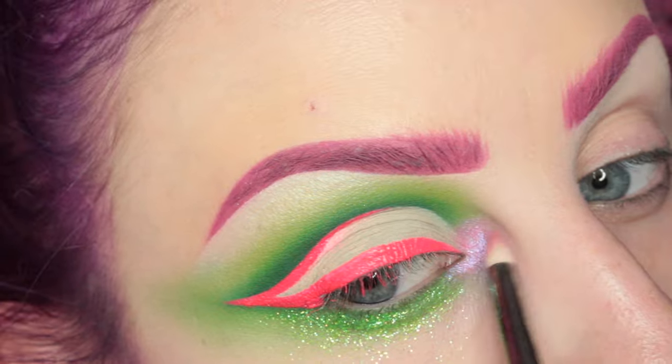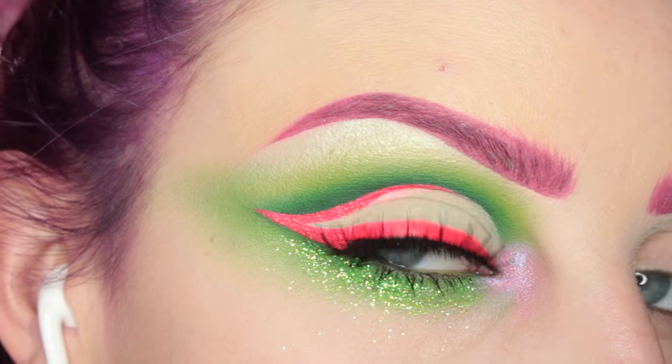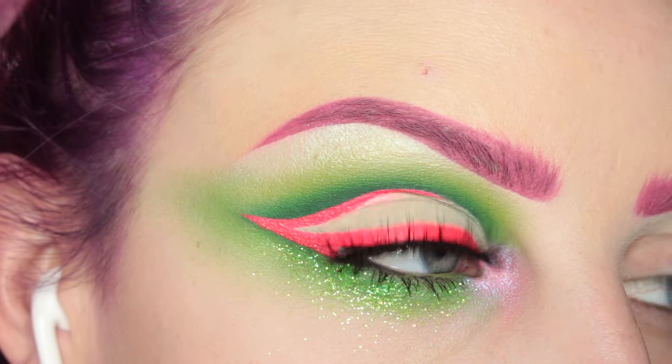I didn't get a shot of this, but I applied House of Lashes Spellbound lashes — and this is the finished eye look.